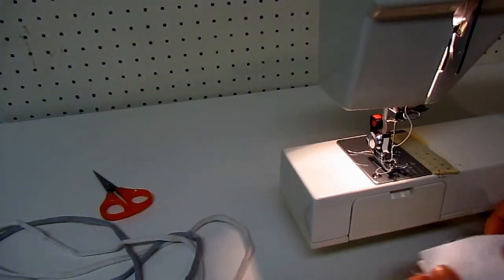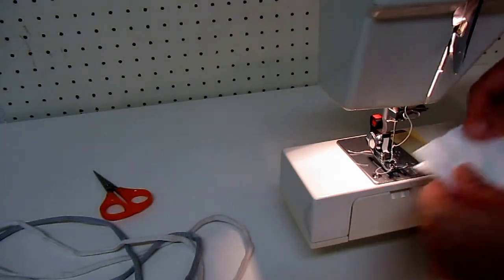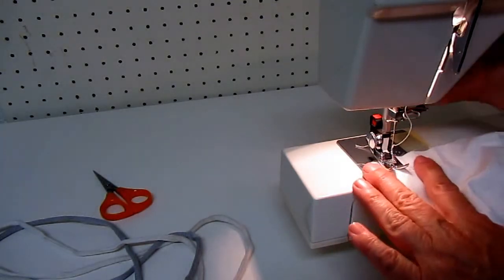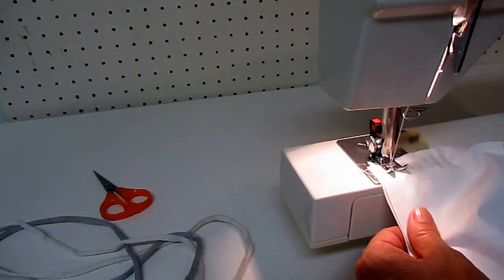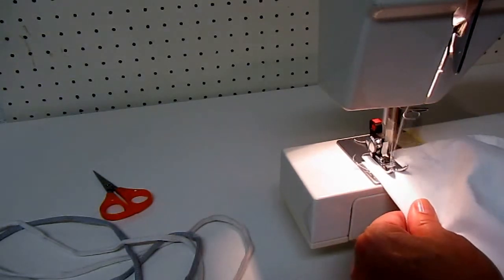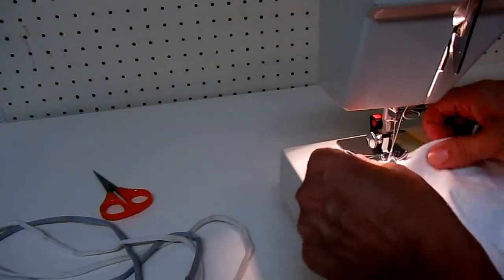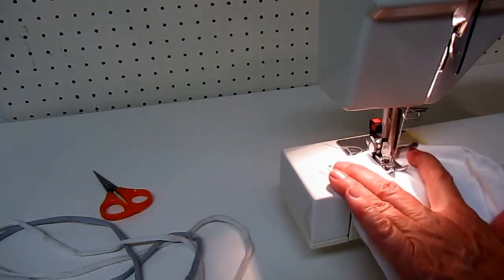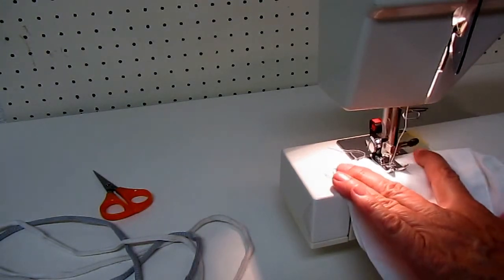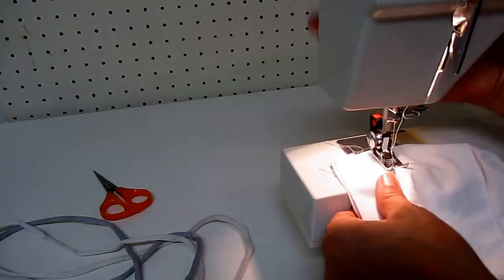If you want to put a drawstring in it, there's already a casing all the way around. Go back crossways and stitch back and forth about an inch above and below where you might want your string, on both sides.